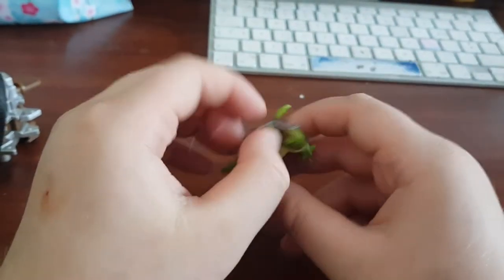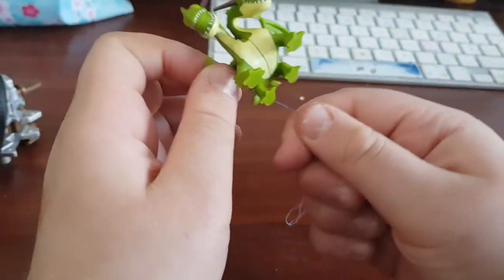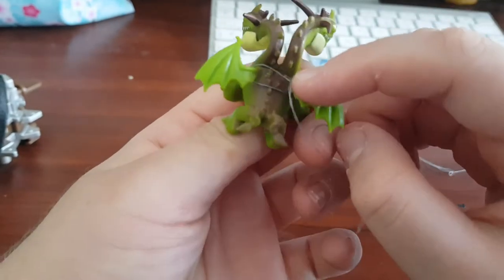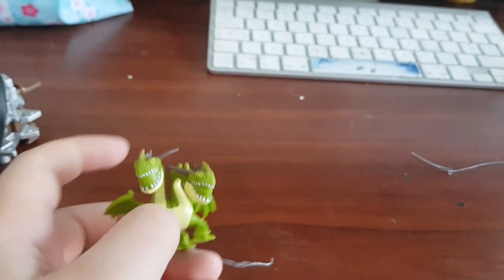I also have Barf and Belch from the movies and all the seasons. This one has some string on it as well. It came in a blind bag.